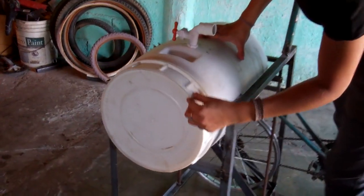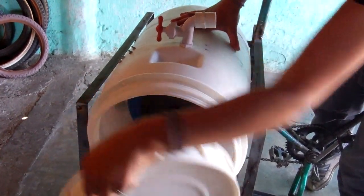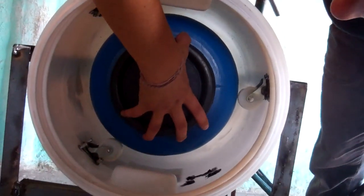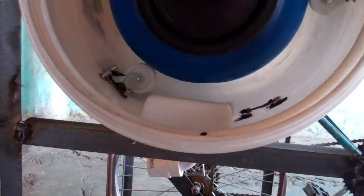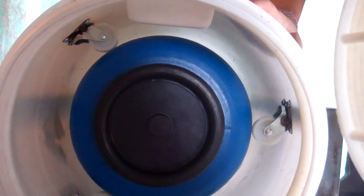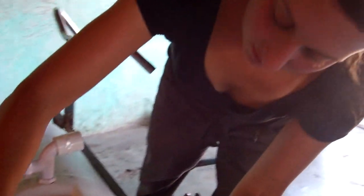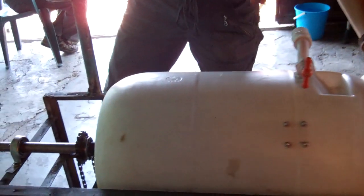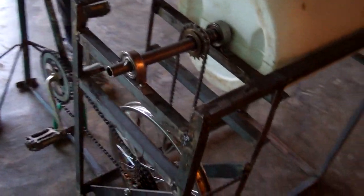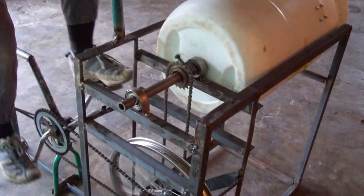So what I've built is there are two barrels, and one is inside here. It rolls on wheels right here, and there are little holes in it so that the water goes in and out. All you do is connect this to a water source and put it on so the inside turns.